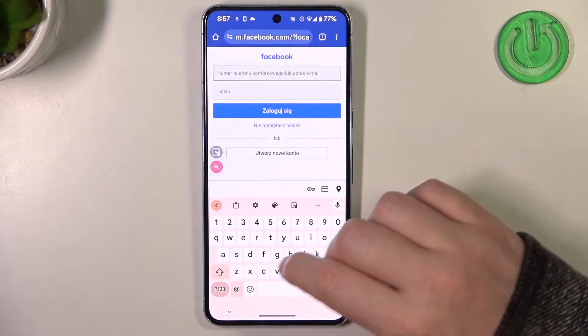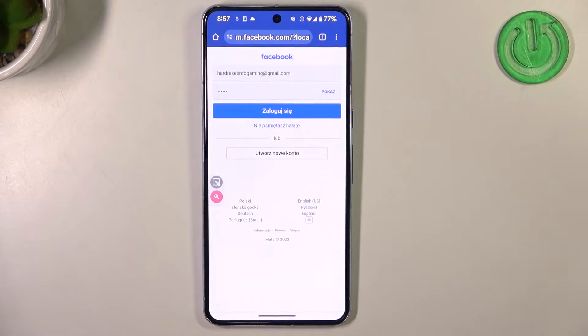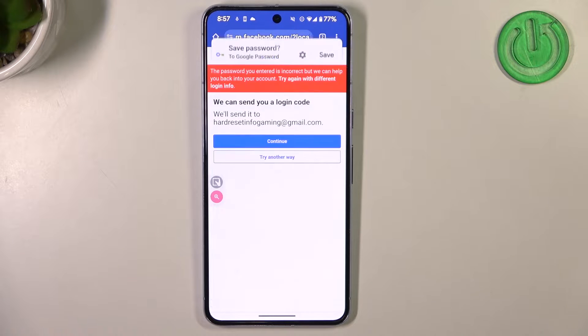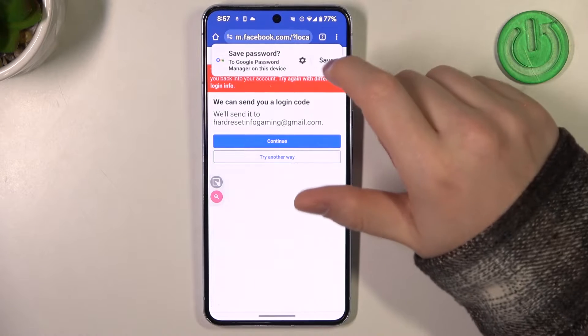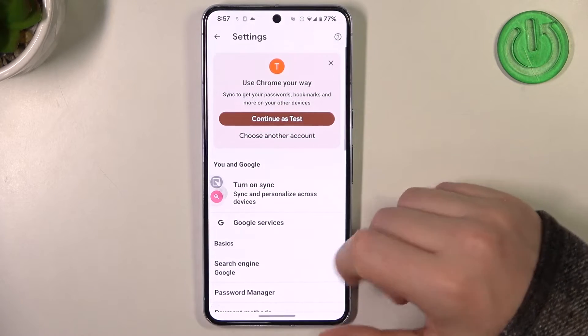Now fill your credentials. Right after you click on login you'll see the popup with an offer to save the password. Let's do it and then go back to the password manager the same way through the settings.